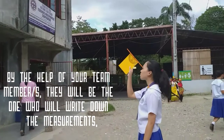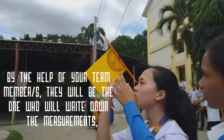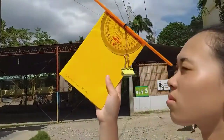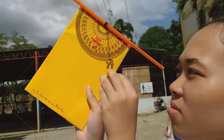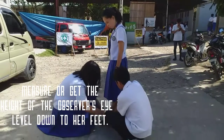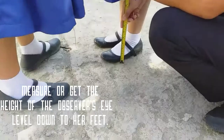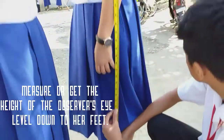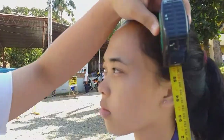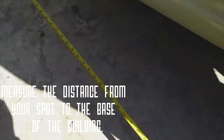With the help of your team members, they will be the ones who write down the measurements. Measure the height of the observer's eye level down to her feet, and then measure the distance from your spot to the base of the building.